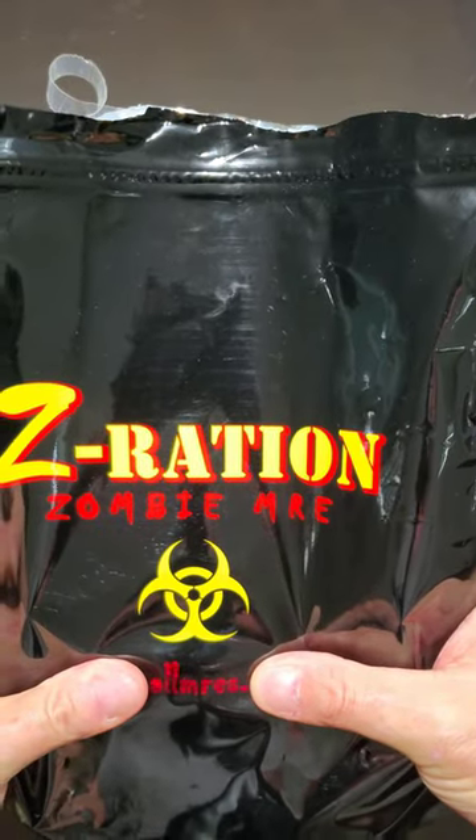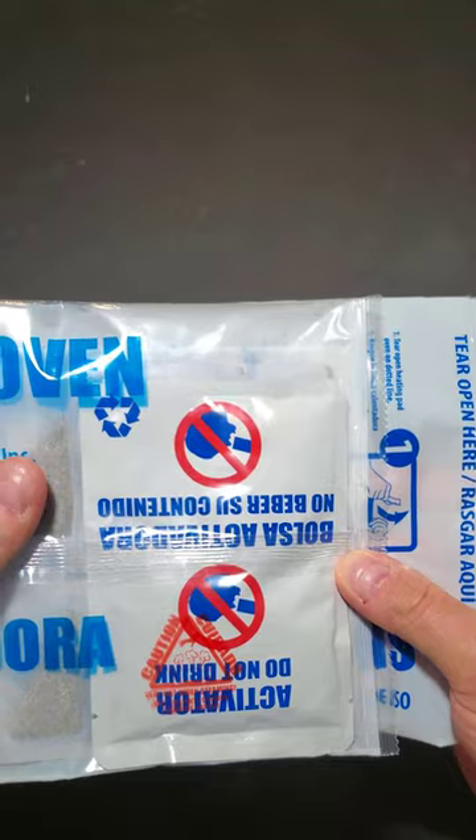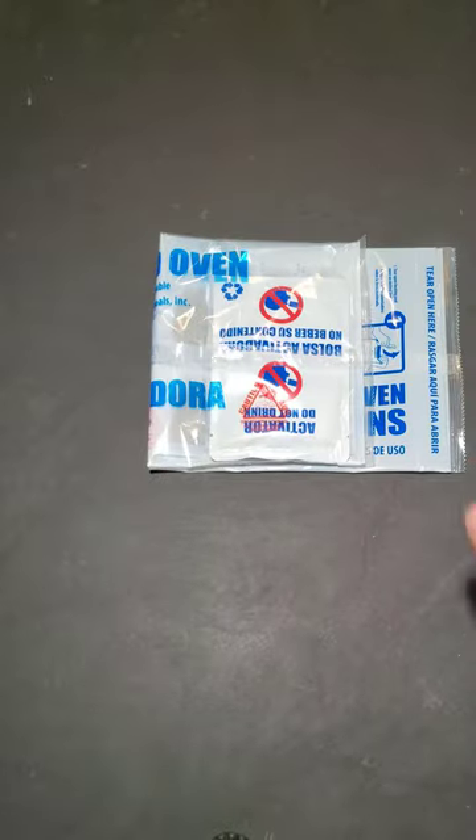You ever wonder what's inside a Z ration, a zombie MRE? Here you go. Got the heating pad, the pork patty.